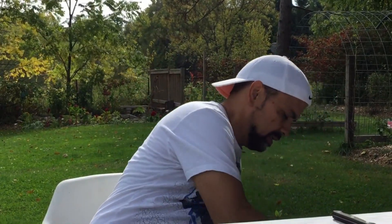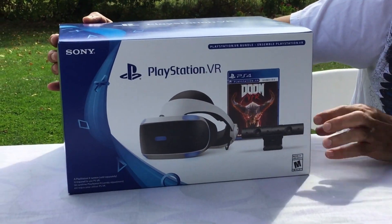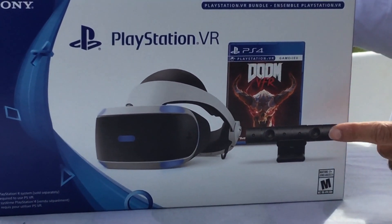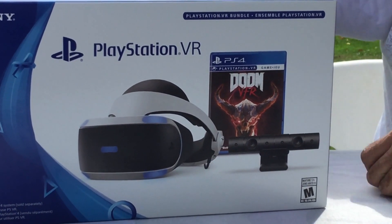Thanks for staying tuned guys. Before I get into the unboxing, I'm going to start with my trusty knife. Then this is what I'll be unboxing here today — it's the PlayStation VR bundle. You could see it has the headset, and it comes with the camera and Doom VR the game.